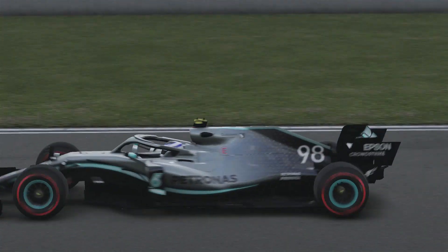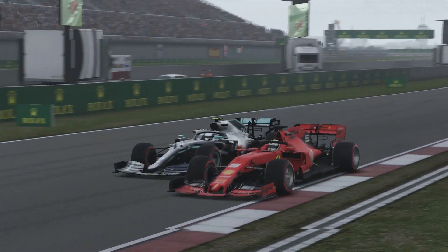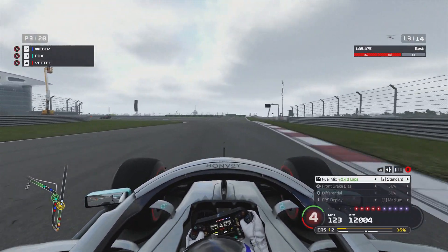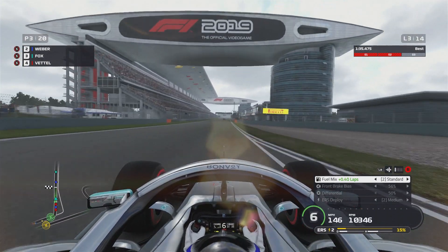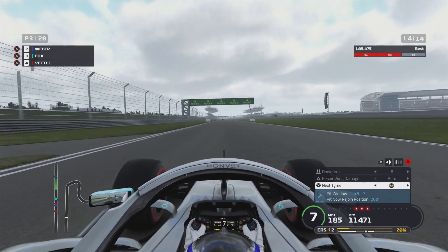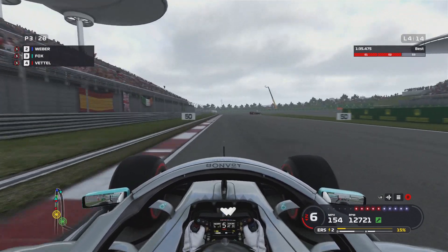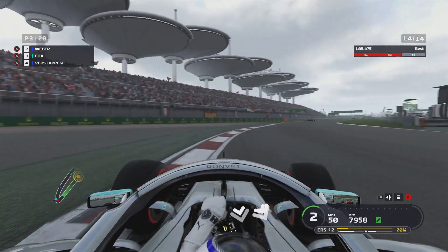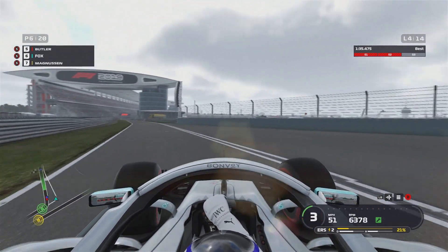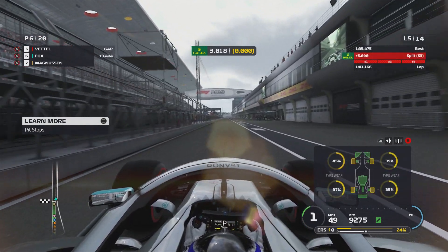Vettel's in prime position to attack. I'm going to go to the inside line to cover it off. He opens up the DRS and goes to the outside line — I should be able to cover this off, running him out of road. Battery charge is low; if we turn down the ERS deployment we can harvest more energy. The gap to myself and Weber is 2.2 seconds — that's actually come down a little bit. The game has set me for hard tyres — strange. Here we go.